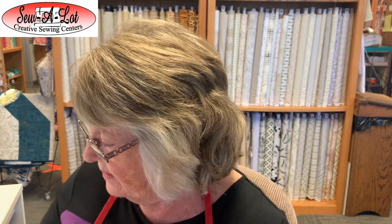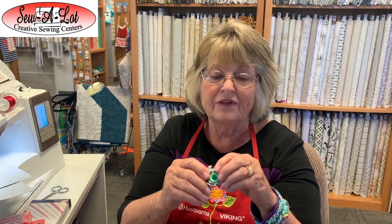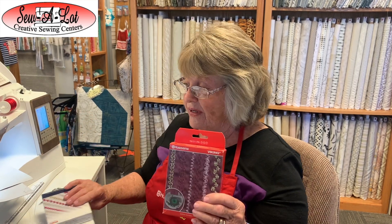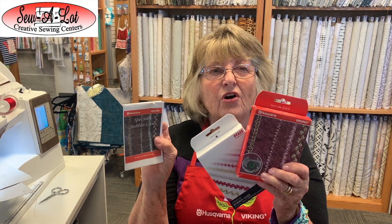It is different than your bobbin case that you get in your machine. I have it already installed in the machine — let me pull it out here. In the little box you get an extra screwdriver and this specialty bobbin case. It's a little different than the other one; there are a lot of different holes in it for different textures of yarn, and inside the box there is a little booklet.